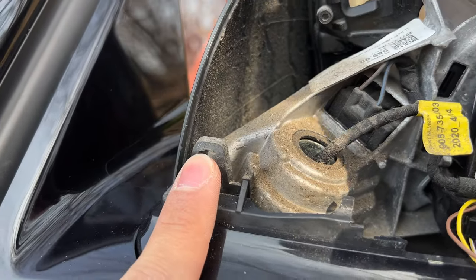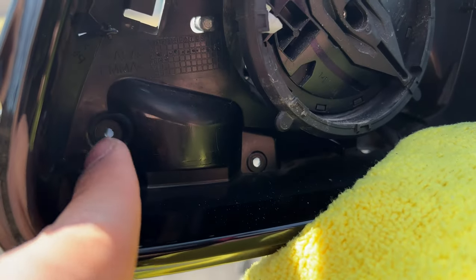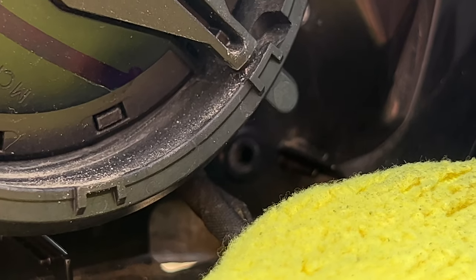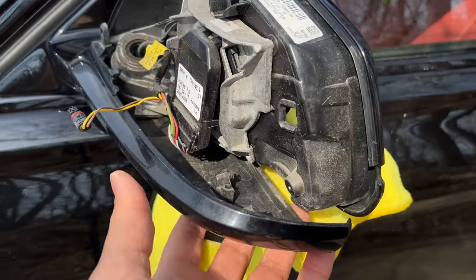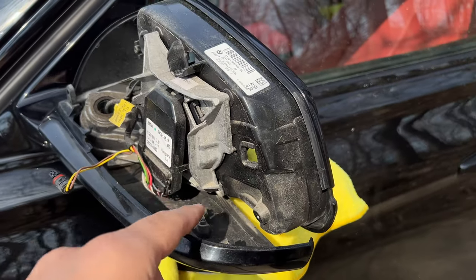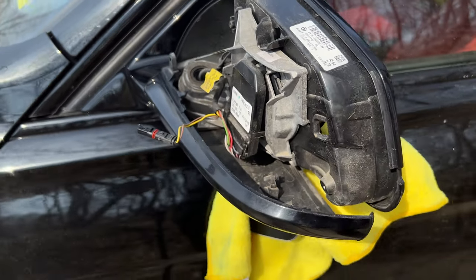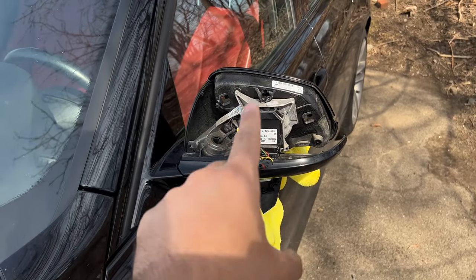To take off the turn signal there is one Torx screw on the outside and then three additional screws inside — one there, one there, and one tucked in the center. Once you remove those four screws you can loosen up this part of the mirror, take out the actual turn signal, and undo the one plug holding it in. After that you can lift it away, and then we can start installing the new stuff.